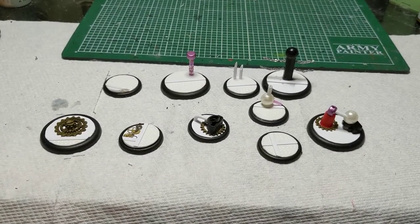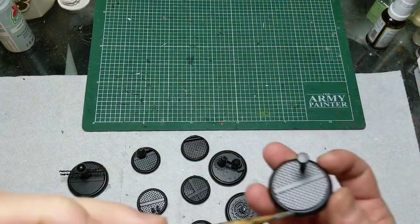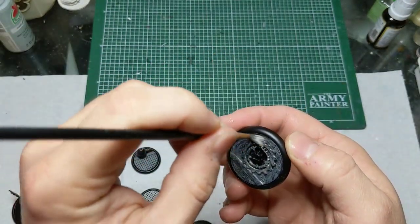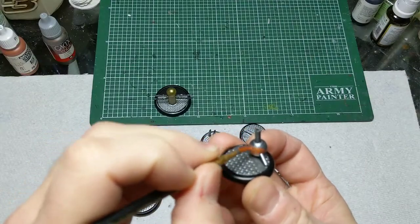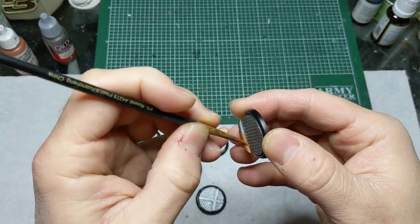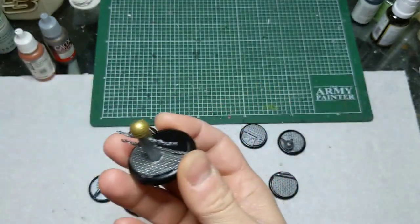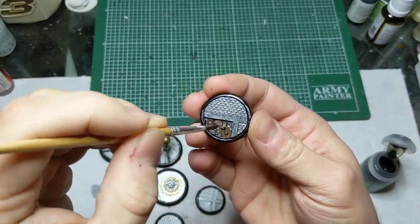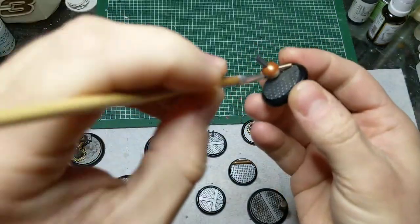Once you have everything assembled and decorated the way you like, the next step is to prime it all — trust me, this plastic card stuff does not take paint well unless you prime it. After that, give everything a base coat in metallic silver. You'll probably want to do multiple coats, especially in the big flat areas where you might see brush strokes. Then go back and hit a few things with different metallic colors — I primarily did gold for the cogs and copper and bronze for different pipes and boilers, just to give a little contrast, and I did the railing in gold to make it stand out a bit more. After that you can hit everything with a black wash.